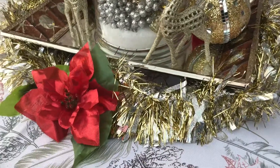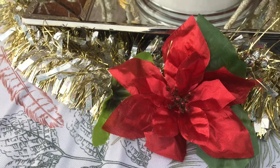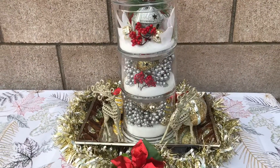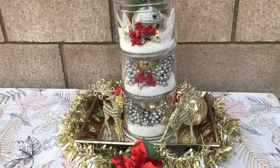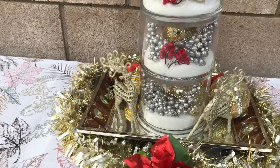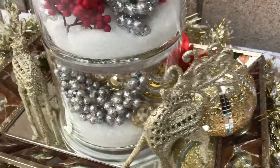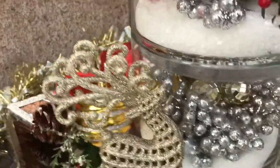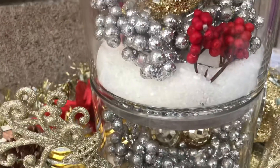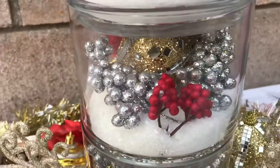Well, all the flowers and the greenery I already had. This gold and silver piece I already had, the flowers I already had, and this beautiful three-tier glass container my granddaughter bought me — it was empty when she gave it to me. I went to the Dollar Tree and got two of these and some Christmas bulbs, and that came to $5. And the tray was $10 — that's how I came to a $15 centerpiece.